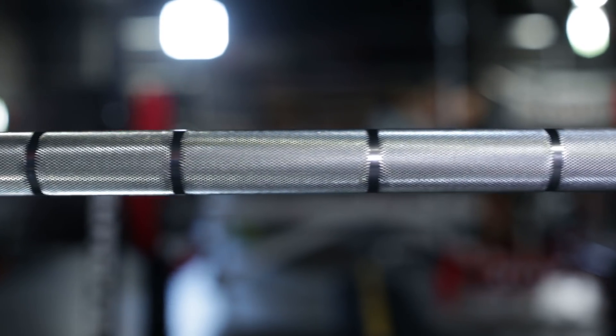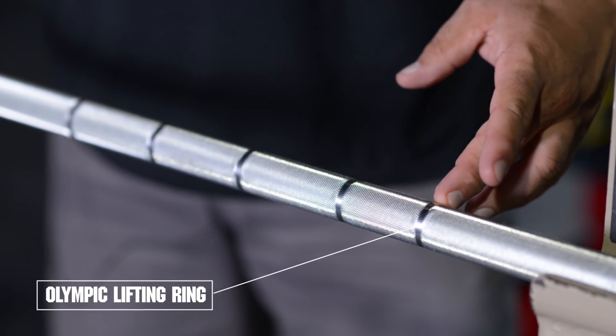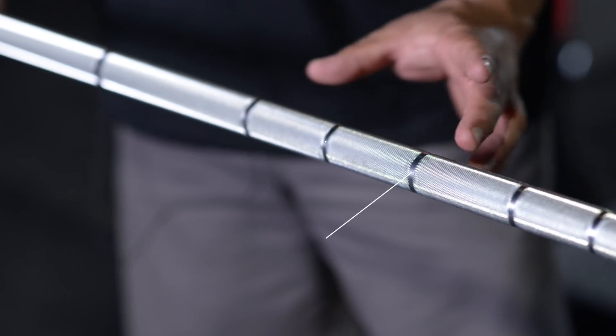So what we've done with the LEED FTS five ring bar is add three extra rings for you. On the very outside we have the Olympic lifting rings like any standard Olympic lifting bar, and inside that we have the standard powerlifting rings like any power bar.